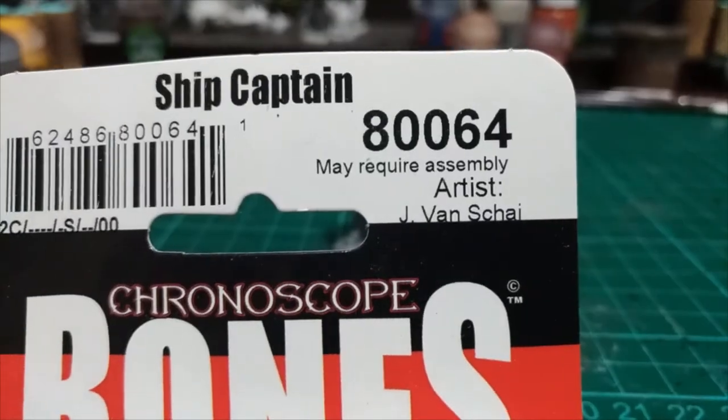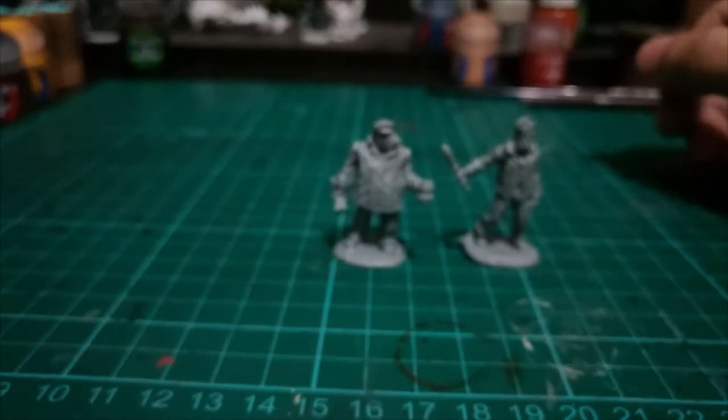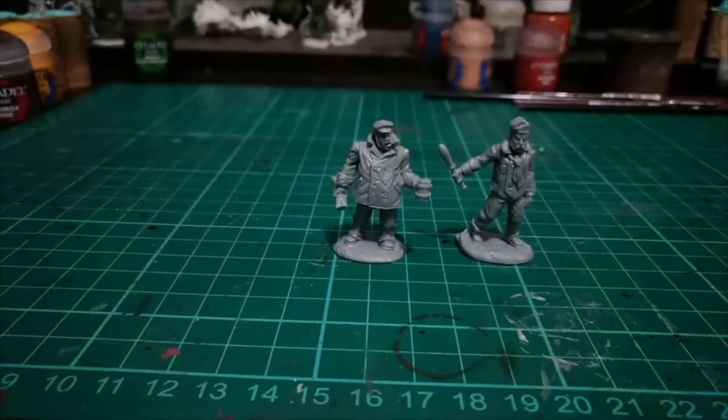The artist is J. Vanslyke. This is BoardGameHero — thank you for watching, see you again next time.